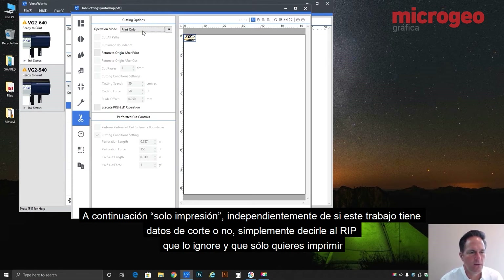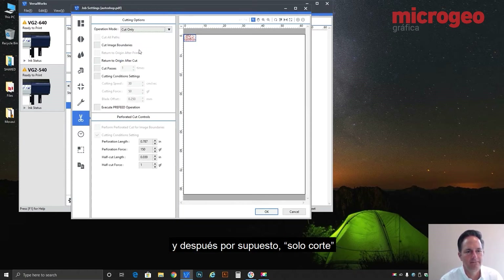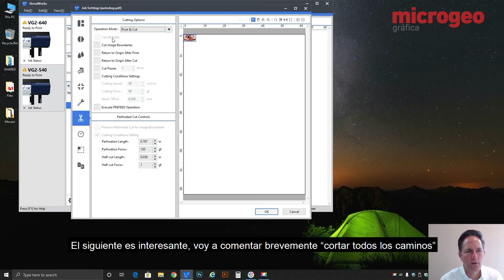Next down is print only — so regardless of whether this job has cutting data in it, you're simply telling the RIP to disregard it and just print. And then of course cut only is a similar situation: disregard all the print data, I just want to cut. So let's put it back to print and cut.